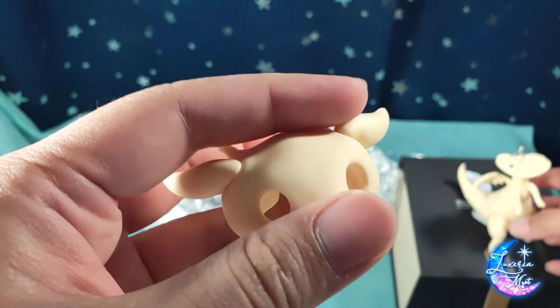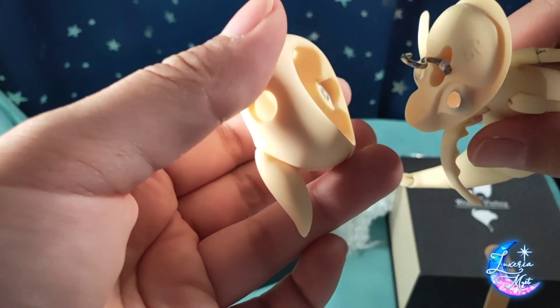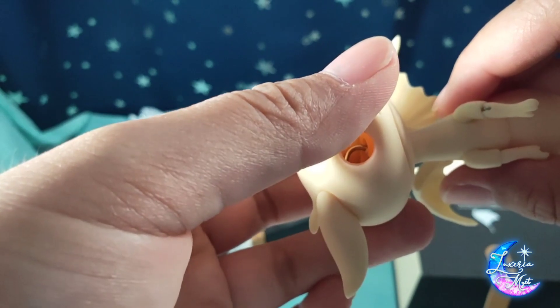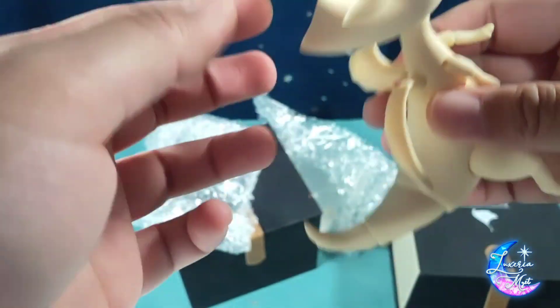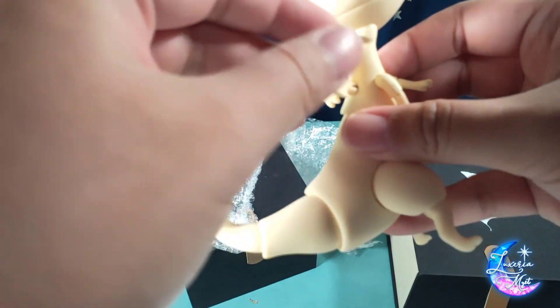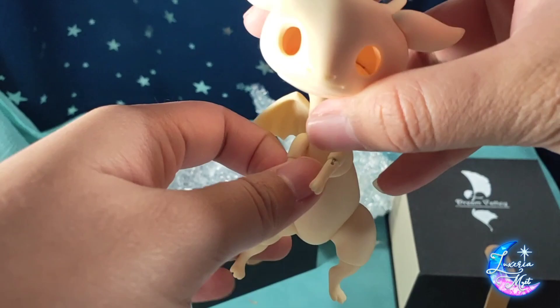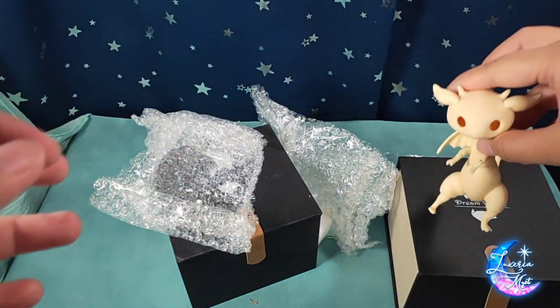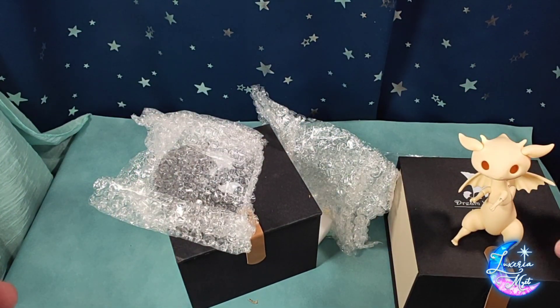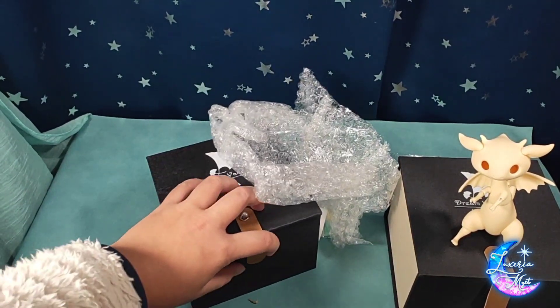I would have liked the ears to be movable at least to some extent, but for stability I'm not going to complain. The wings are also jointed — this is going to be a pain to restring, I feel. He's in a weird position, but anyways, let's open up the other one.